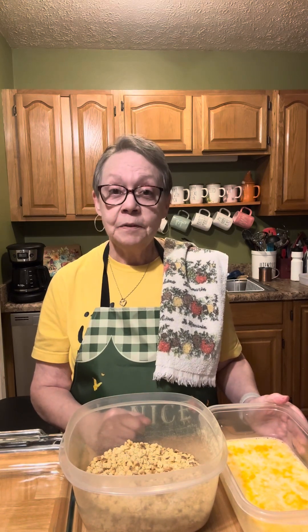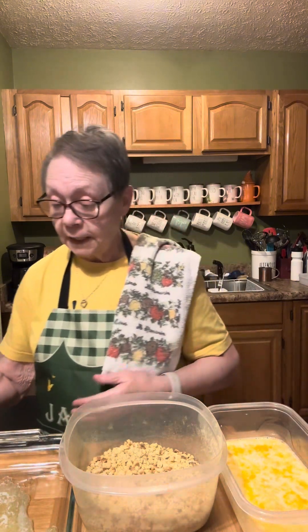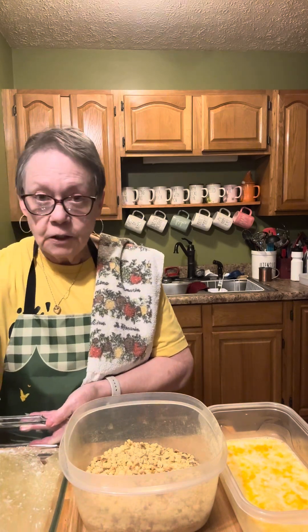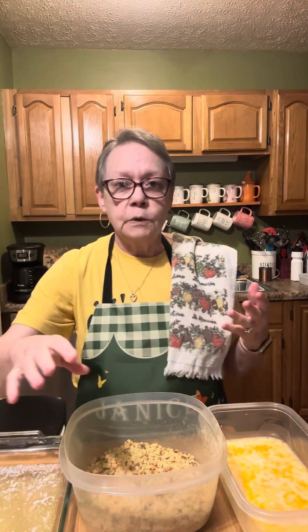I've got my oven preheated to 425. I've got about seven tablespoons of melted butter going in the bottom of a 9 by 13 baking dish. Y'all may not be able to see everything I'm doing because Eric's not here to rotate the camera. I've got that butter all in there.